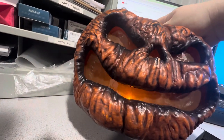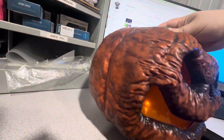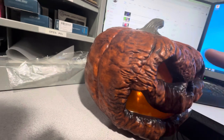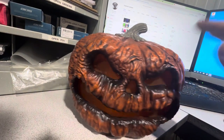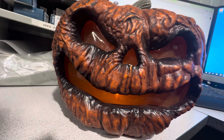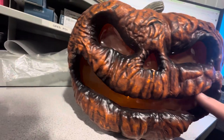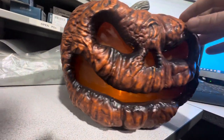The detail is really, really cool. They actually captured that organic, wrinkly look — like if you were to touch it, it would feel really soft. That kind of vibe to it.